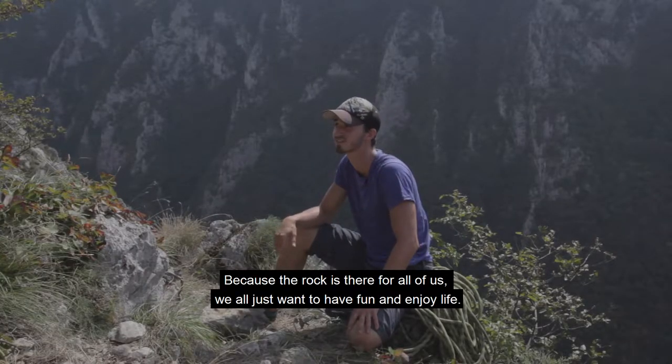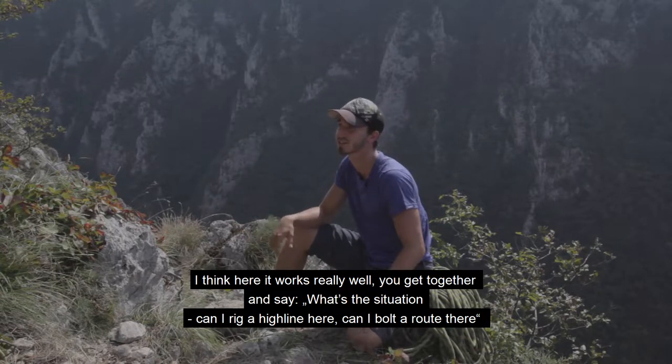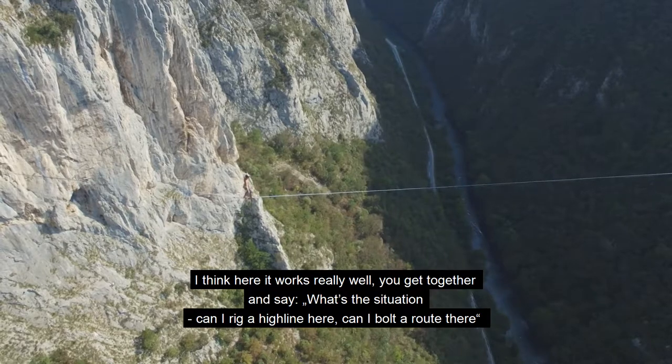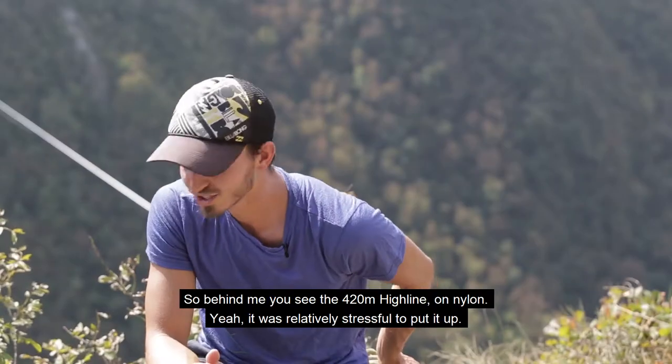Because the mountain is for us all — we all just want to have fun and enjoy life. You can see very well here how it looks, whether you can do it on a highline or on a climbing route. And then it works just super together.